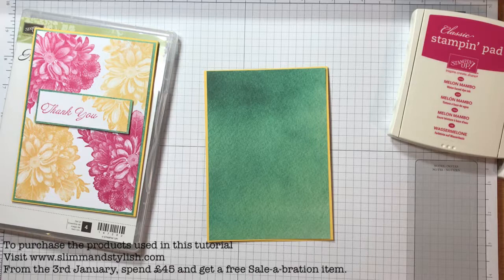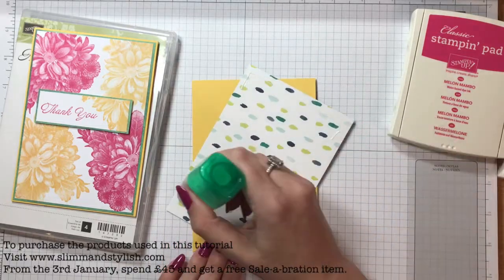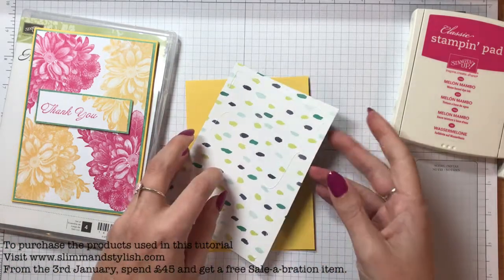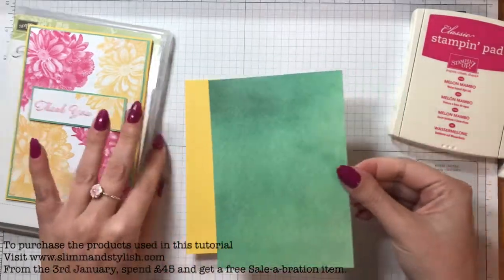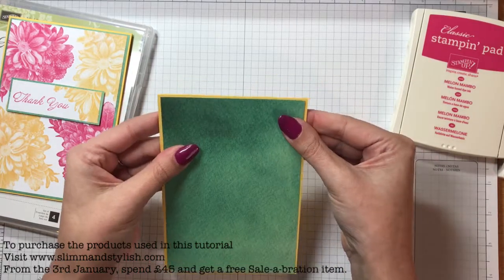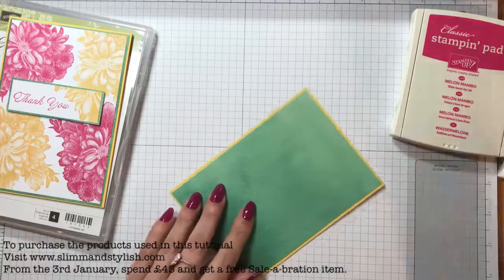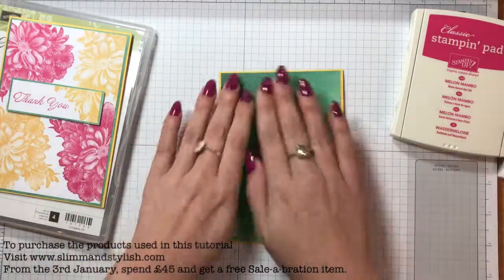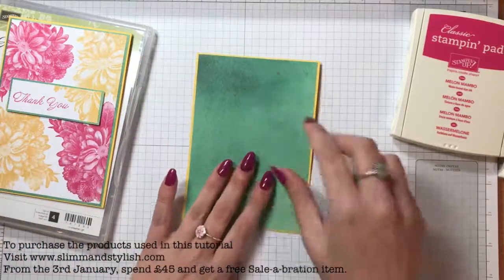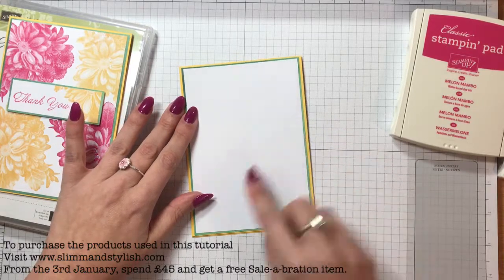I'm just going to grab my Tombow and stick that down. The white sheet is again a quarter of an inch shorter than the Emerald Envy sheet so that it gets a one eighth of an inch frame around it. When you're layering on your cards with such a small layer it is much better to use Tombow because you can position it. If you use Fuse or Snail you're stuck with where you stuck it, but with Tombow you can move it and eye it up so it's in the right place.